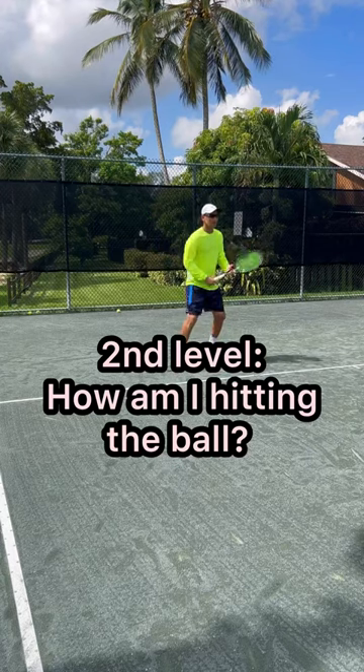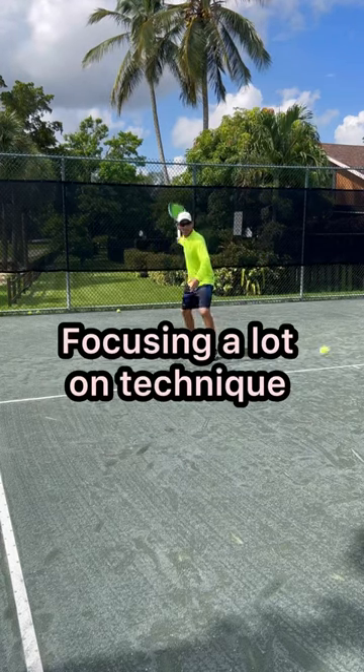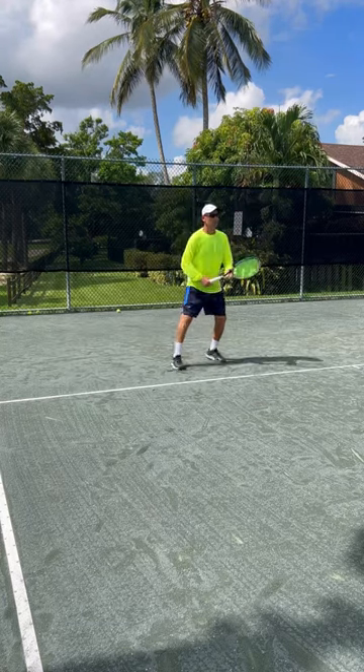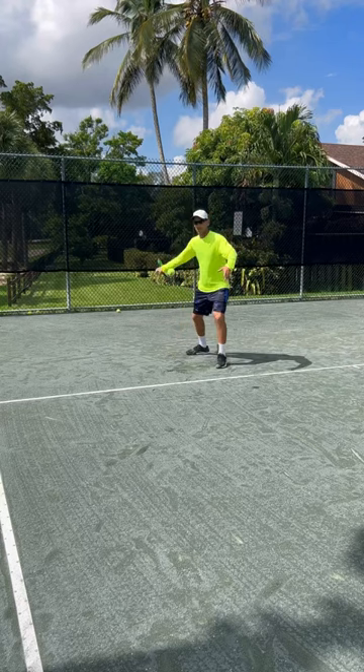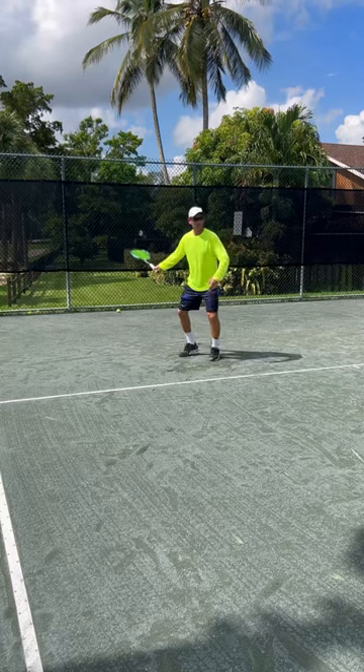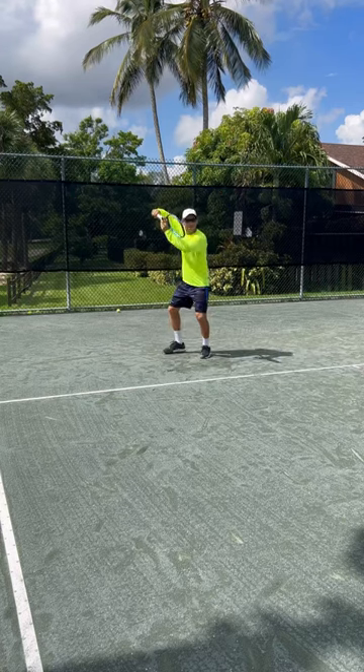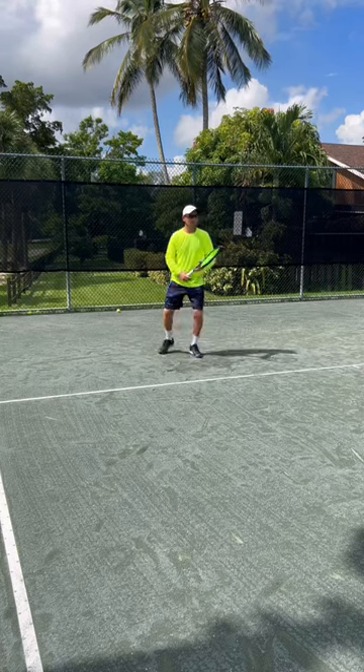At this level you focus on technique: quick shoulder turn, get the racket back, low to high, flatten it out, close the racket face, swing low to high, elbow up, drive it, and step into the shot.